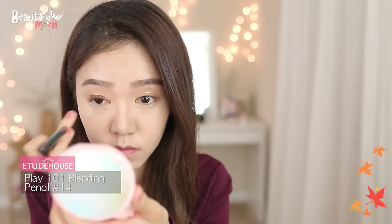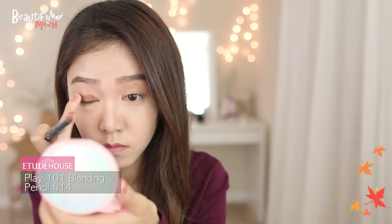Moving on to eyes. I'm using this matte medium brown stick shadow and applying it onto my crease, then blending it out with my finger. Then blending it upward. Applying a little bit more on the corners and also along the lower lash line, and then blending it out smoothly.